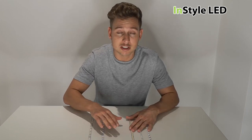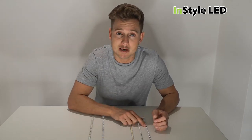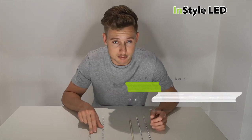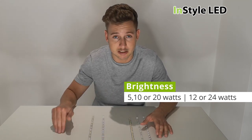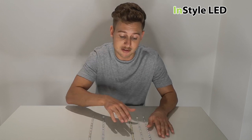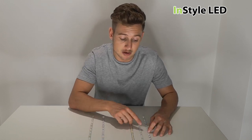We have covered all the different brightnesses for any project: the 5 watts per meter, 10 watts per meter, 20 watts per meter, 12 and 24 watts per meter — so they go 5, 10, 12, 20, 24. They start from around 500 lumens and go up to two and a half thousand lumens, and all the variations in between.